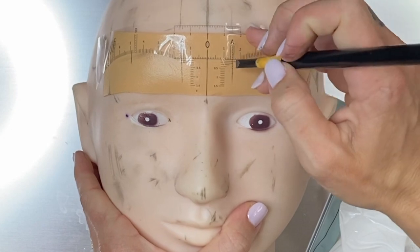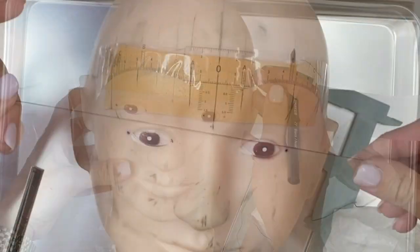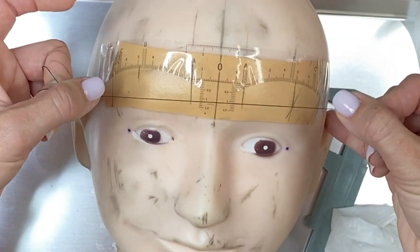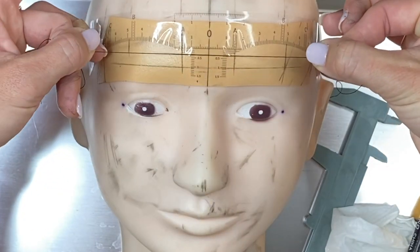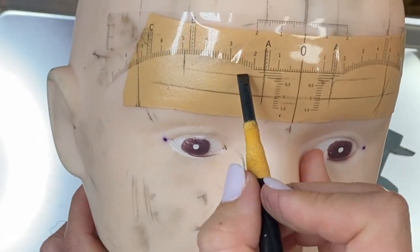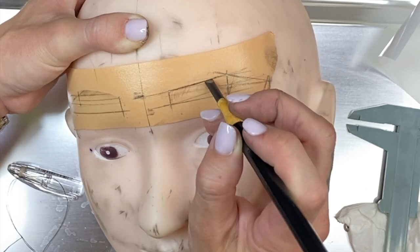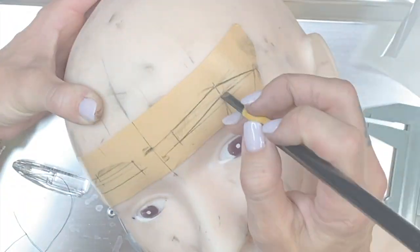I'm going to darken my lines now. The full sticky ruler brow mapping video is featured in Boss Brows online training. I'll post the link to the online training below in the description along with all of the products I used in this video. If you want to see more videos like this, make sure to hit that subscribe button. Thanks!